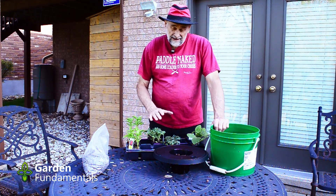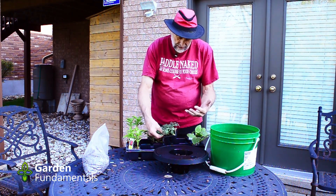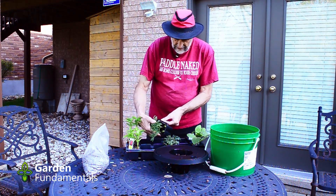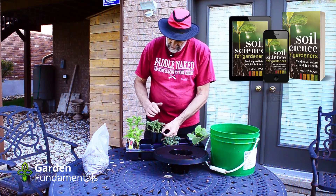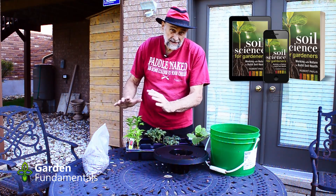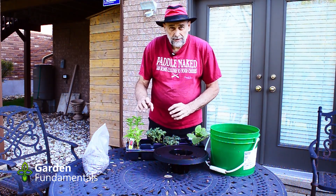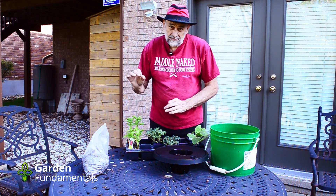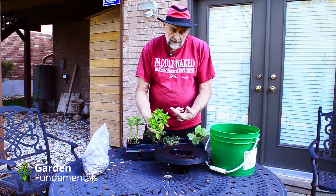The buckets are all set up and it's time to get some plants in there. I'm going to grow Tiny Tim tomatoes — a shorter variety — as well as a Patio Hybrid tomato, two different kinds of red peppers, some lettuce, and some bush beans, to see how these larger plants do in the system.